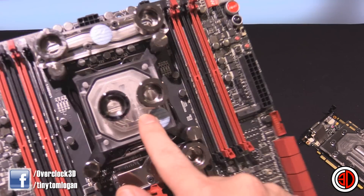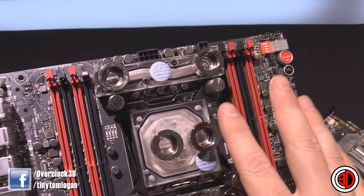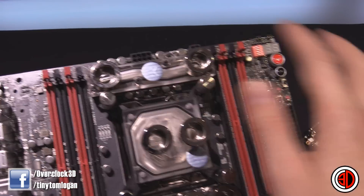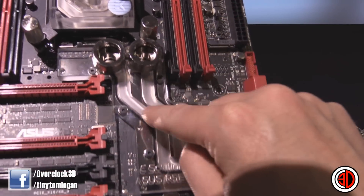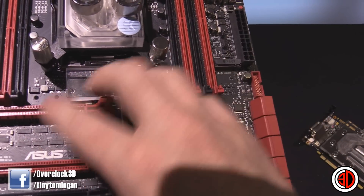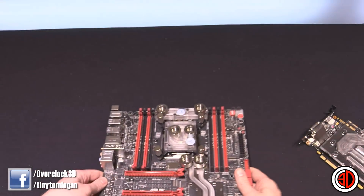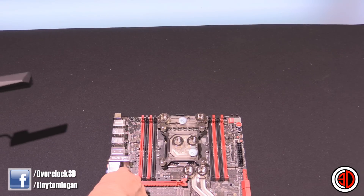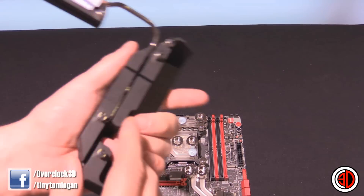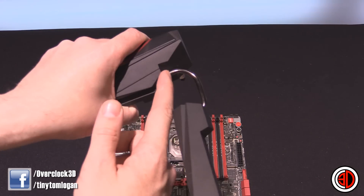On the motherboard side we've got the separate CPU block where you can change the internal accelerator plate, the MOSFET block at the top, and the chipset block at the bottom. The section up top isn't actually cooling anything — it's just there to route the hose up and out of the way without interfering with the graphics card. One thing to note: this will ruin your motherboard warranty.